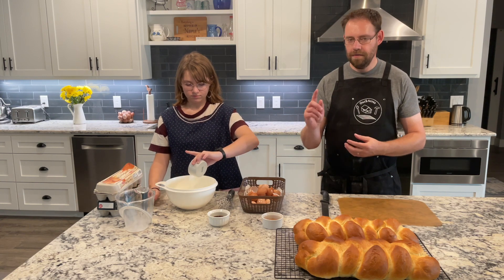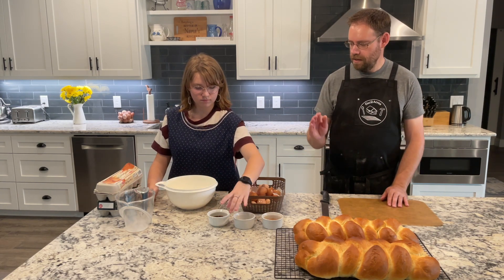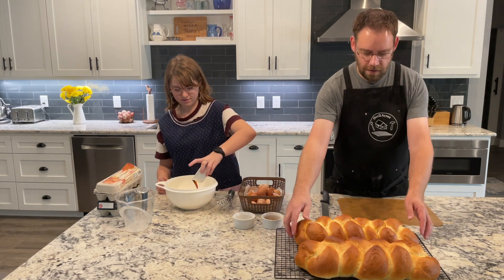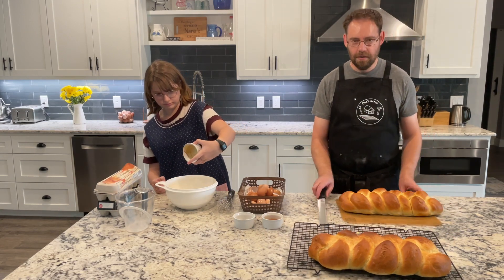Then we're going to add our vanilla and our cinnamon — all the quantities are listed below. And then Emma is going to start adding eggs. While Emma is cracking eggs, I'm going to be cutting the challah bread that we made.